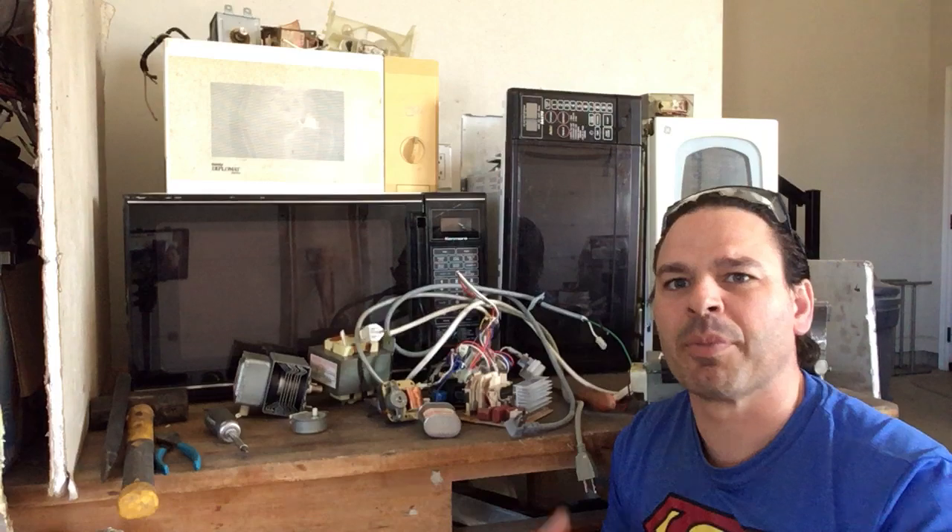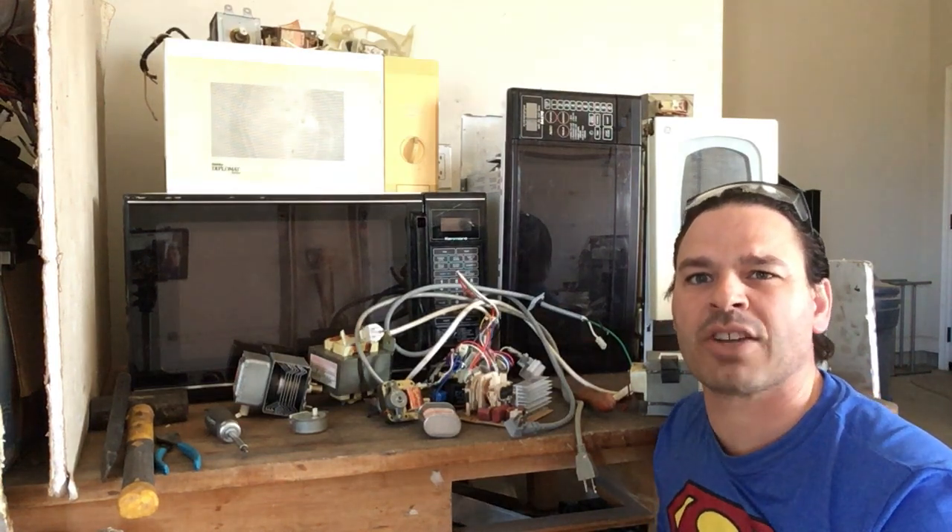Hello scrappers and planet lovers, Tin Man here with another video. I had several questions from viewers about microwaves — older ones. Are they worth more in scrap value? Do all of the transformers contain copper? Should I still be picking up the newer microwaves? Today I want to answer those questions.